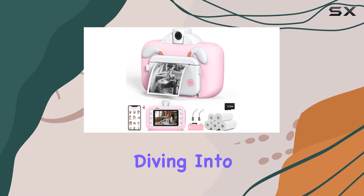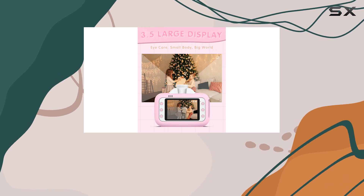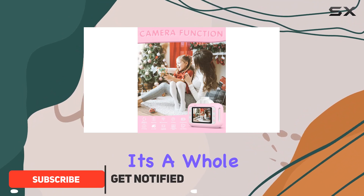Hey everyone, today we're diving into the Bartron CMKX08 PUSPA, the perfect Christmas or birthday gift for the little ones aged 3 to 12. This kid-friendly camera is not just a camera — it's a whole creative package.